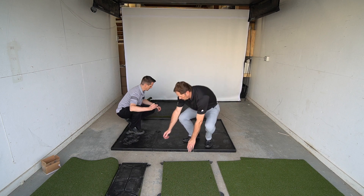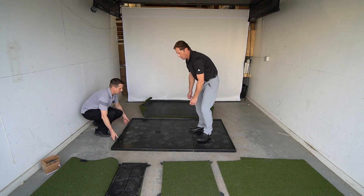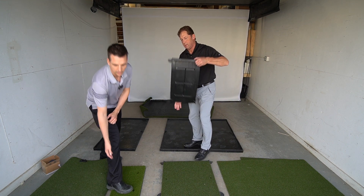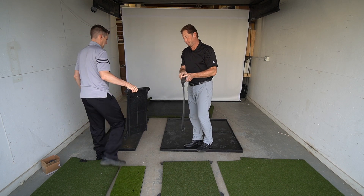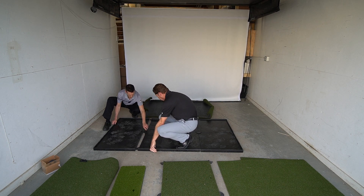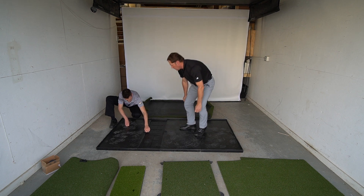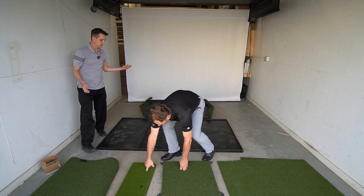Next we're going to take these rubber connector pieces out, put them to the side, and slide the base back. Now we're setting up the grass panel — the rubber base is specific to the grass panel. These rubber bases are two by two. We're not going to put the pins in since we don't want a permanent setup here.